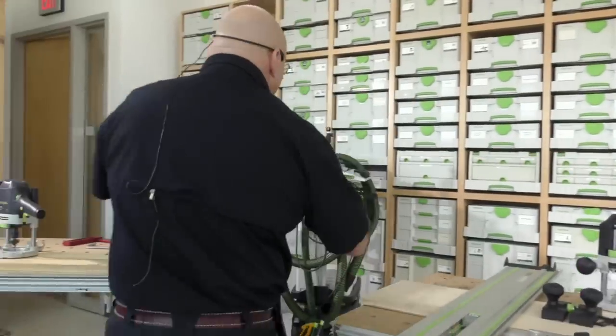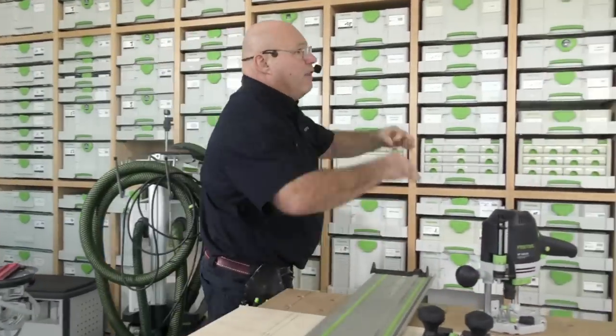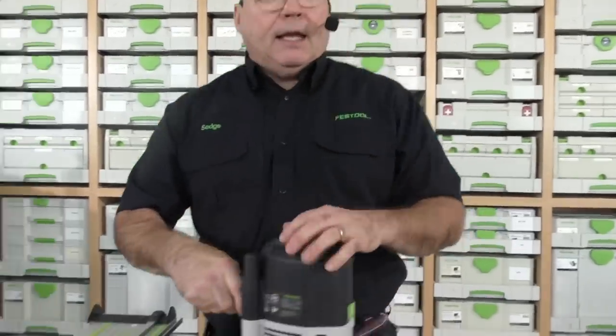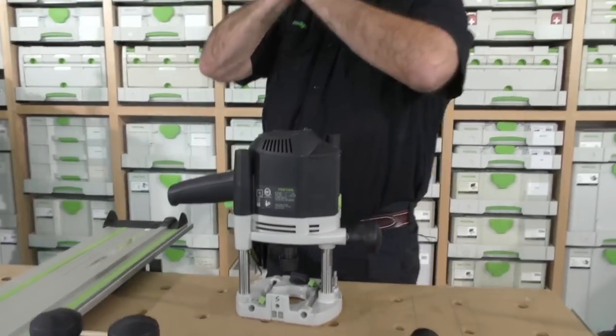There are two great things about the 1400 that make it completely different from all other routers out there. Someone may say their brand can do this, but not as well.